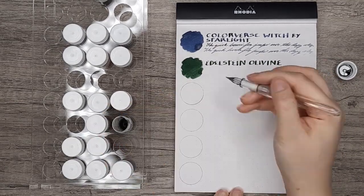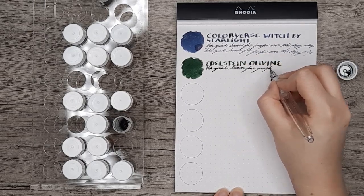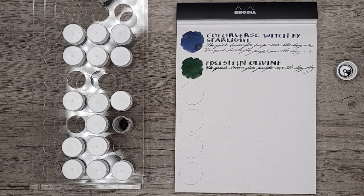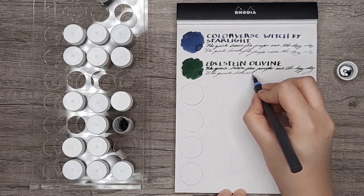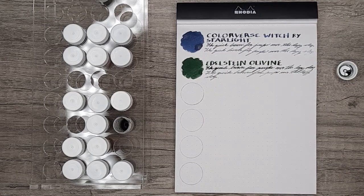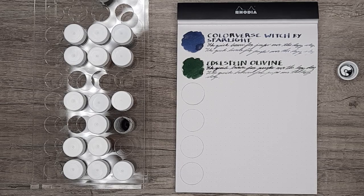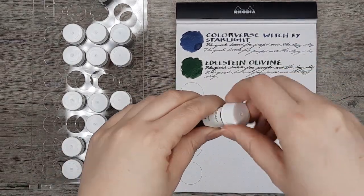I did also want to mention that someone had commented that they wanted to see all of these swatched out, and that was very helpful for me to know that people would be interested in it. So if there's anything you ever want to see — I can't guarantee I'll always be able to get around to it, as there are so many video ideas and just so little time. But it at least lets me know that you'd be interested and that there will be an audience that wants it, so I really appreciate it.